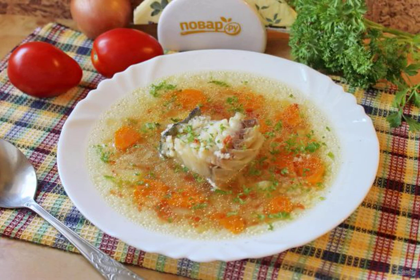Cod is an excellent commercial fish. Canned cod liver in oil is a real delicacy. Today we are preparing cod soup with tomatoes — healthy, delicious and flavorful. We take the recipe for a note.